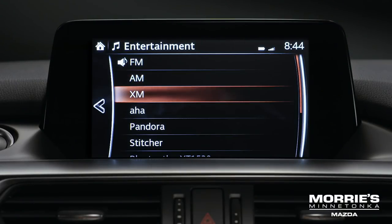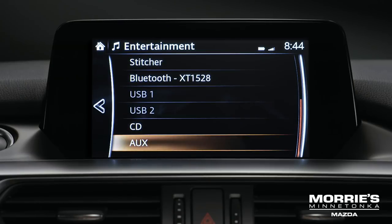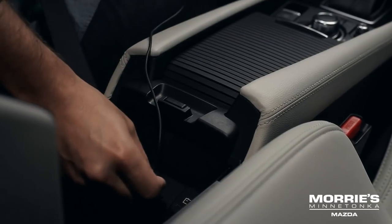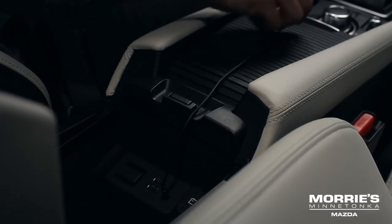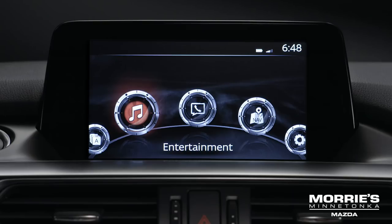To start listening from other devices, select USB or AUX from sources on the entertainment screen, and plug a stereo mini plug from the player into the auxiliary jack. Then turn on the portable audio player and Mazda audio system.